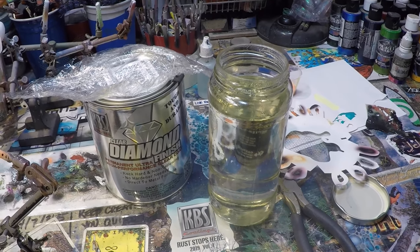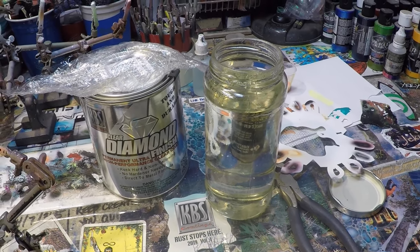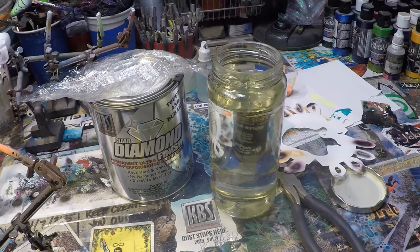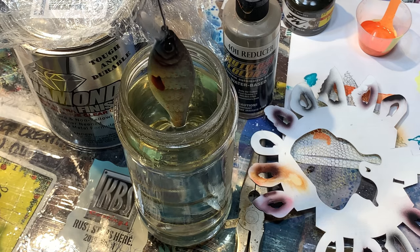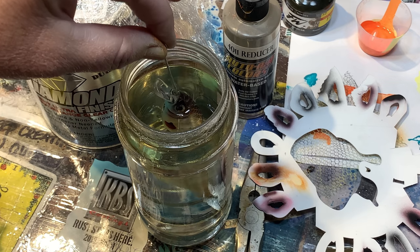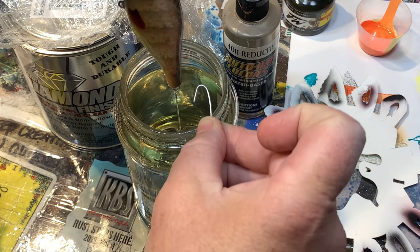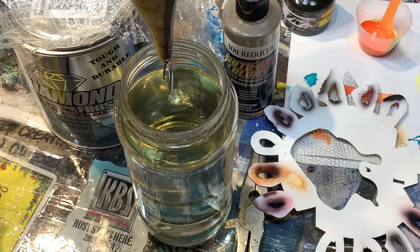Well folks, that's just about going to do it for me today. I hope I'm able to teach you guys a few things. I enjoy you guys stopping by the channel — it's always good to see your smiling faces. And as always, happy casting from Jekyll Bates. This has been the blue breast darter build — dipped in that diamond clear. And there we have it — it's so pretty.